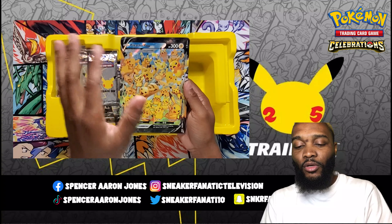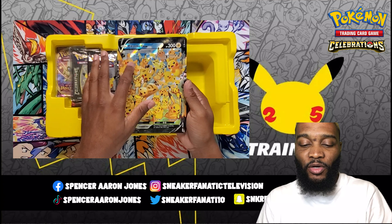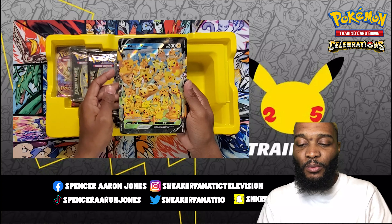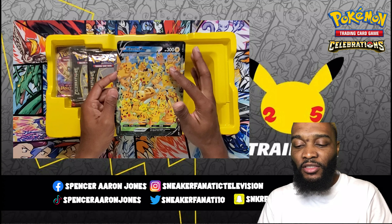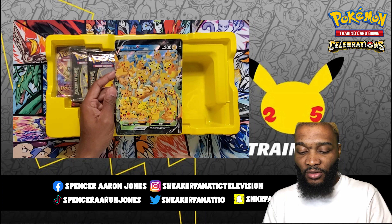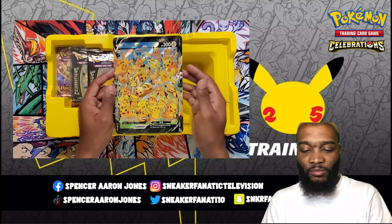What do I got? Union Game, which is on all the V Pokemon — attach up to two Energy cards from your discard pile to this Pokemon. We got Shocking Shock: flip a coin, if heads your opponent's active Pokemon is now paralyzed. Electro Ball together does 250, and then Disconnect: during your opponent's next turn, they can't play any item cards from their hand.